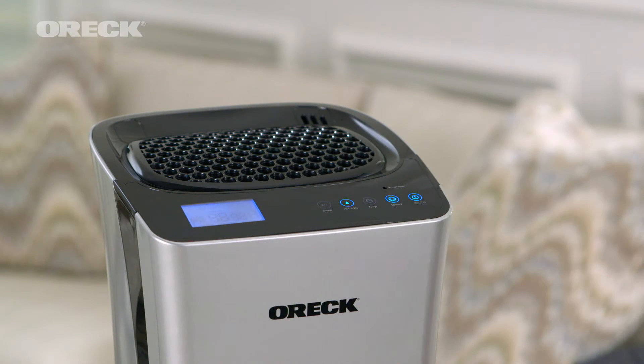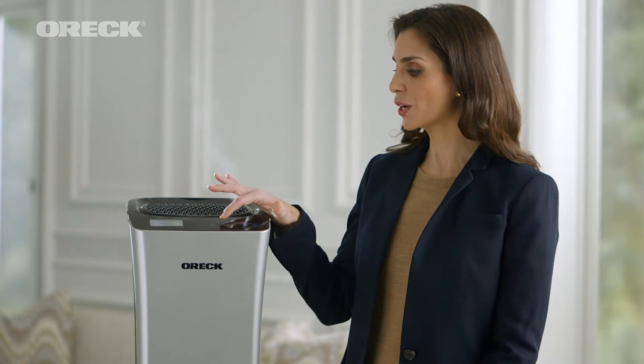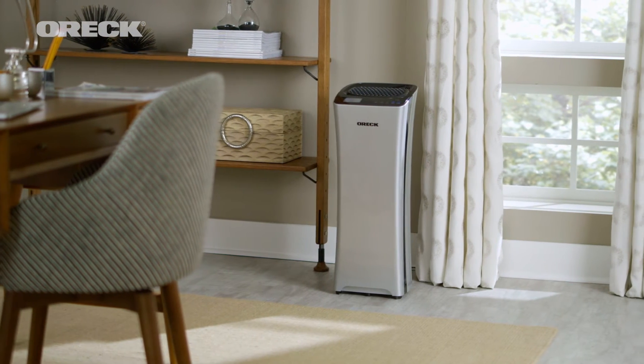Now you can capture dust, allergens, smoke, pollen, and pet dander while also adding essential moisture to the air with one easy-to-use product, and you can use it year-round. You don't need to put the humidifier away during the summer. Simply turn off the humidifier and the air purifier will continue to provide clean, fresh air.